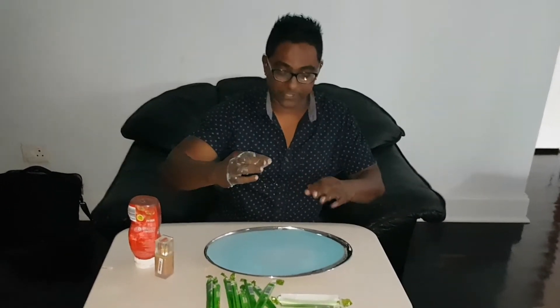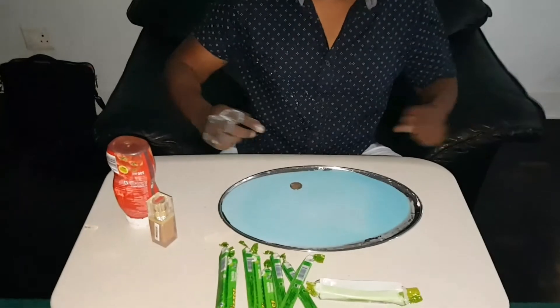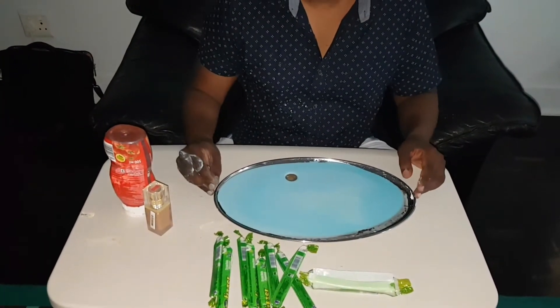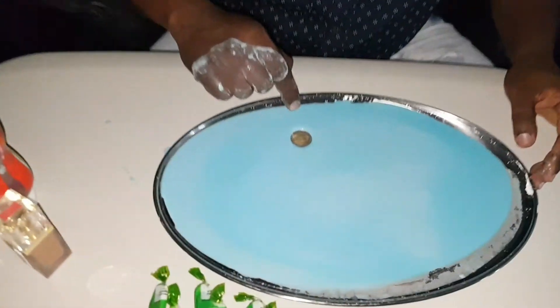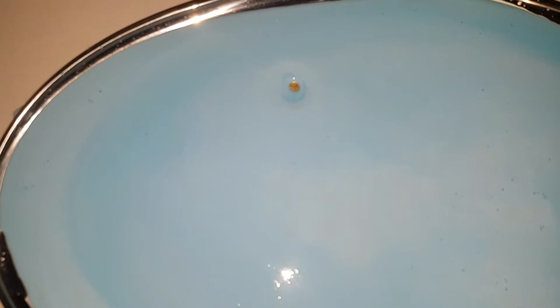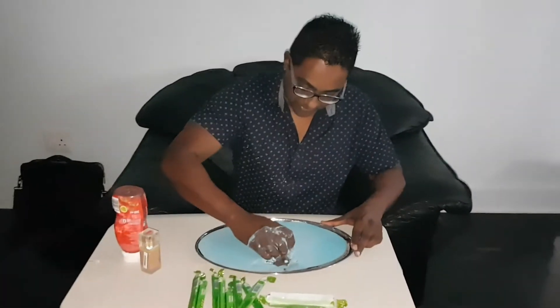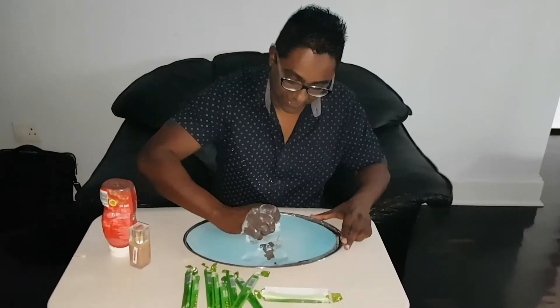I have a coin here and I can throw it onto the surface — I can actually bounce the coin off the surface. And as the coin comes to rest on the surface, it slowly disappears. How cool is that? Gone!